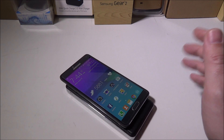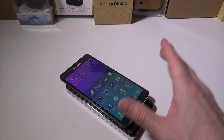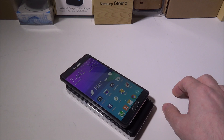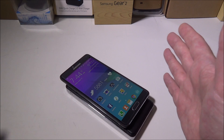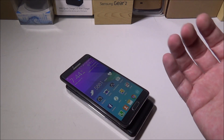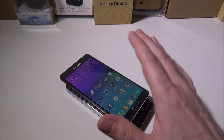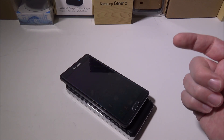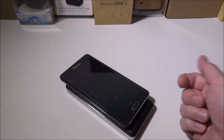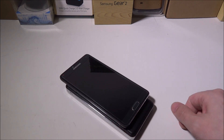Anyway guys, excited to show you that — very simple, very easy. If you needed to know how to install one, that was it. It adds the ability to do wireless charging, and Chifle makes them for the S5 and a whole bunch of different phone models, I just happened to do it for the Note 4. Thanks guys — if you liked the video please hit thumbs up, subscribe, leave any comments below, and we'll see you in the next video.